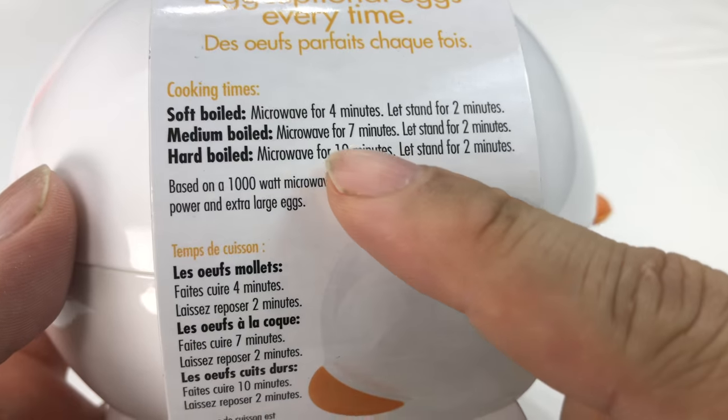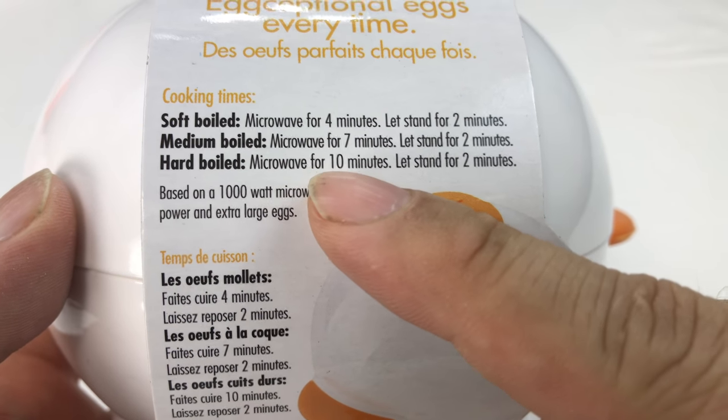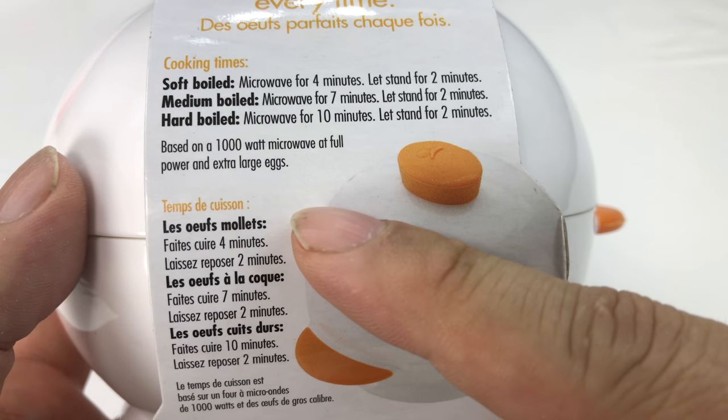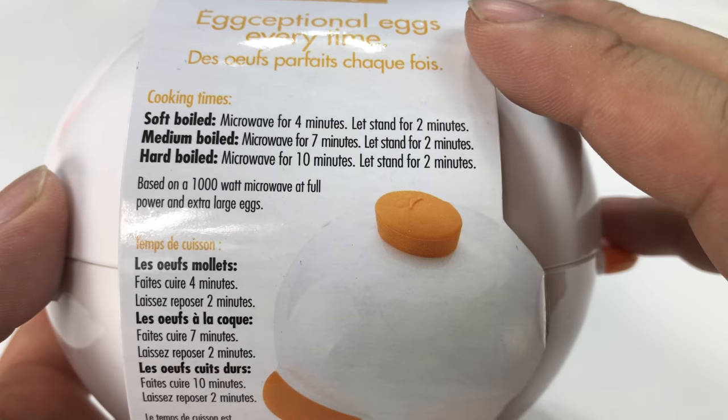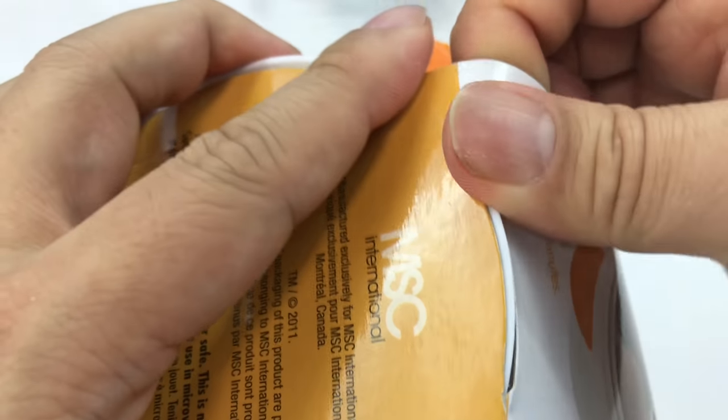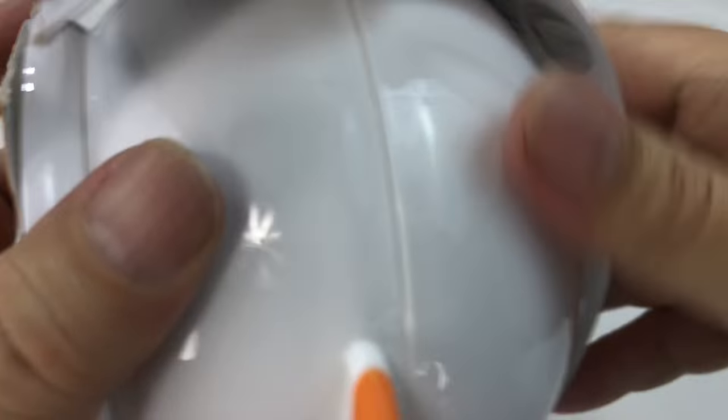And here are the instructions. So for soft boiled, medium boiled, and hard boiled, microwave for 10 minutes, let it stand for 2 minutes based on a 1000 watt microwave. Your times may vary for 7 or 10 minutes. I actually think it means 10 minutes when you have 4 eggs in here.